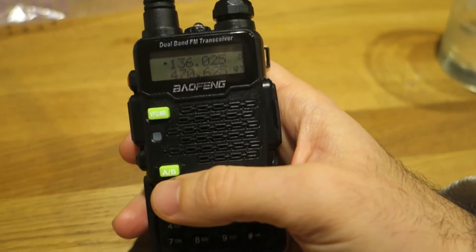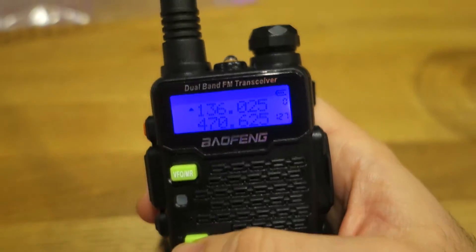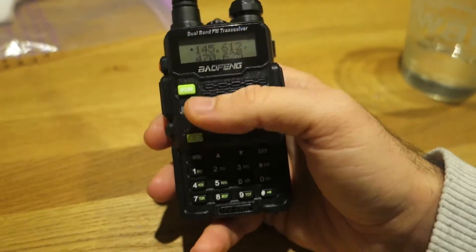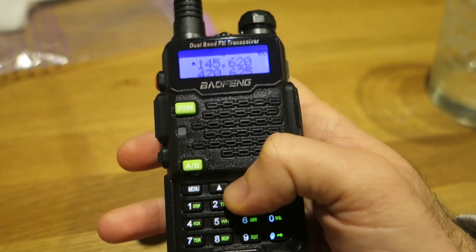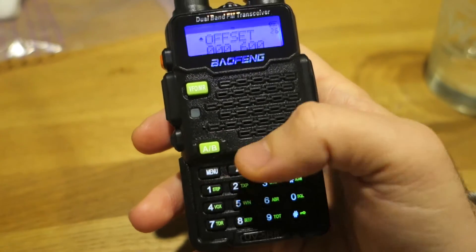With the A/B button, you can switch between VHF and UHF. Now we are on the VFO, so we can adjust the frequency just by clicking on the arrow. You can change the step by clicking on the menu.